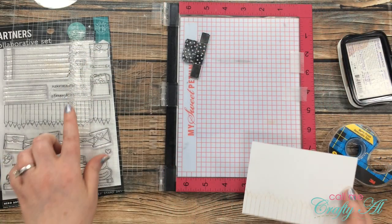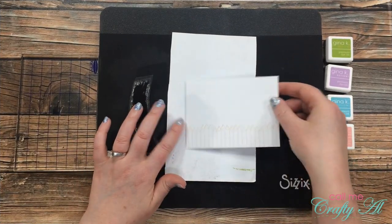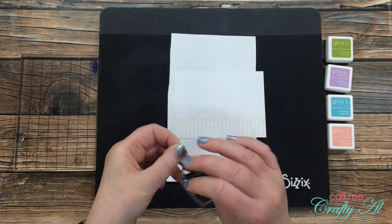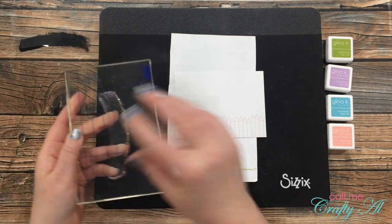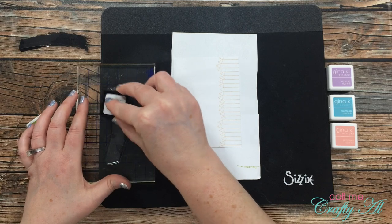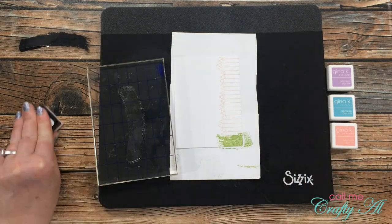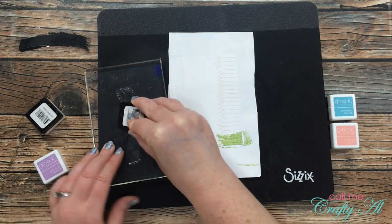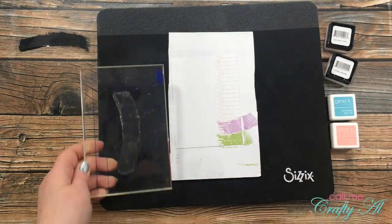I'll need to stamp the colored pencils again later, so I'm leaving that stamp in place and setting my MISTI to the side. For the next bit of stamping I pulled out my Sizzix Stamper Secret Weapon pad — when you have clear stamps, that gives the extra cushion needed on the bottom. I also have a scrap of paper there because each time I stamp the paintbrush swatch it will fall off the edge of the cardstock. Once I have my stamp on the block, I start coloring in those colored pencils — beginning with Jelly Bean Green, stamping it just at the tip of the pencils' end.